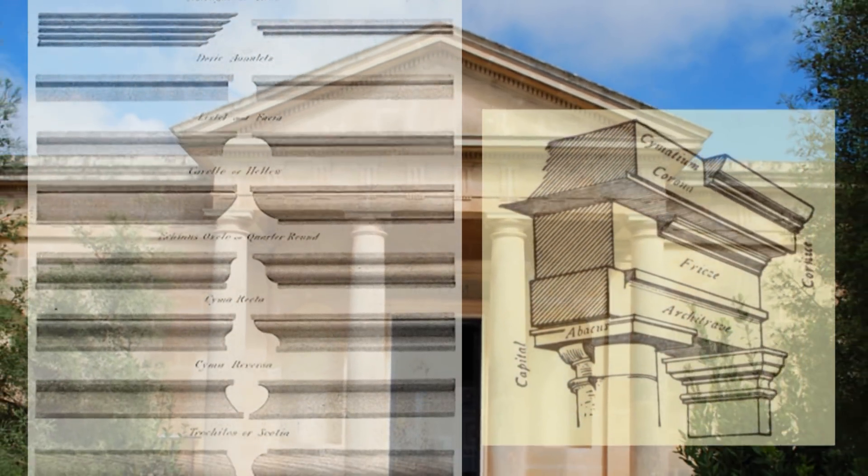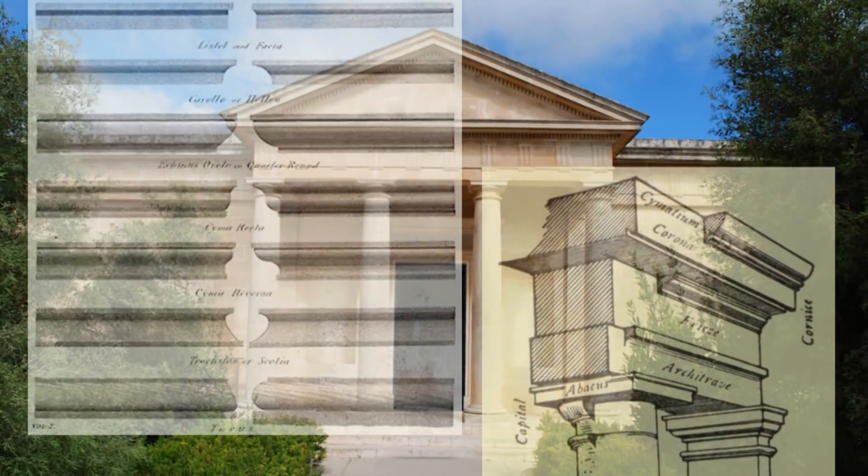The Romans added their genius for design, incorporating rounds and hollows that created many profiles that are still in use today.